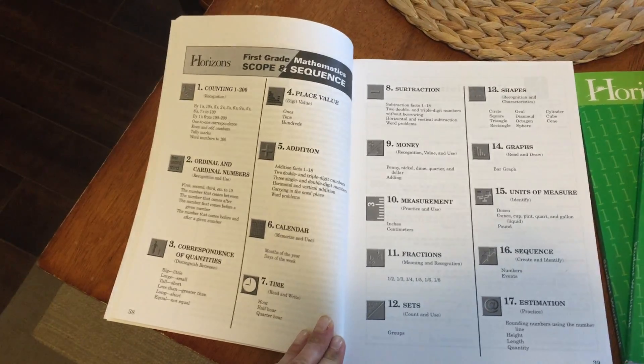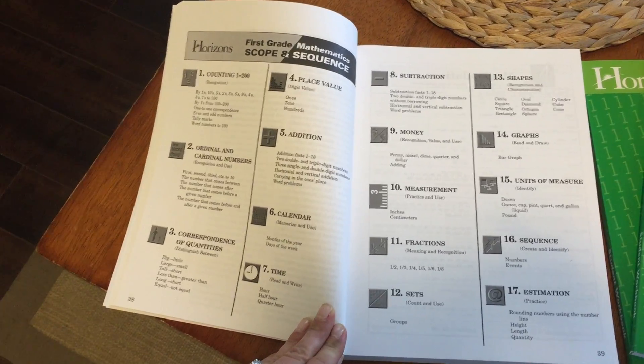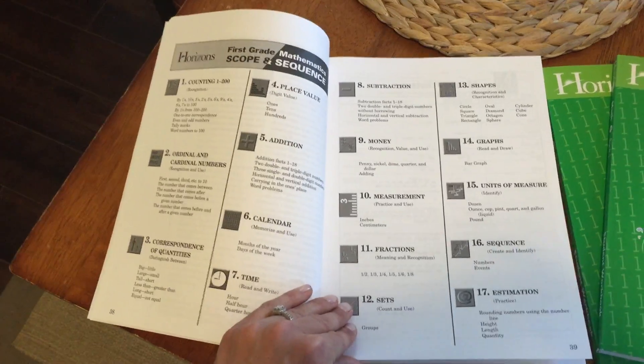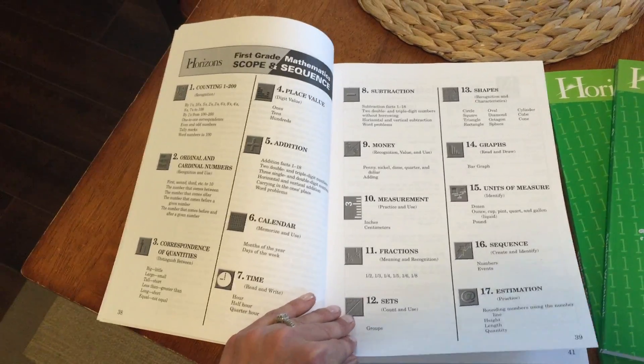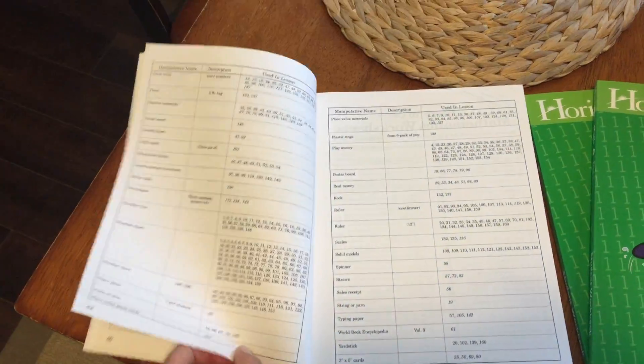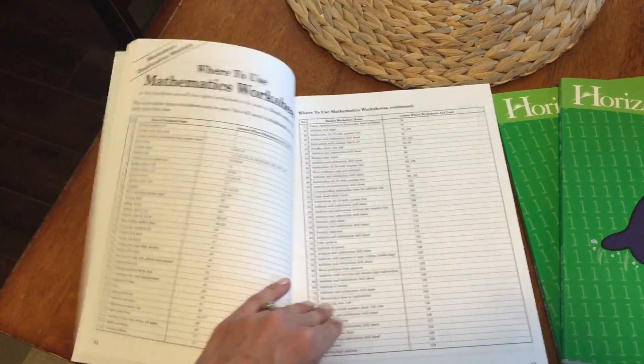What I'm trying to show you is the scope and sequence. Every grade level has the scope and sequence of what they're working on and how it follows throughout the year — so we start with counting from one to two hundred, then move on through place value and addition in order. Before you even start the year you already know what your children are going to be learning, and it also has a manipulatives list of what you'll need and what lesson it's used in.